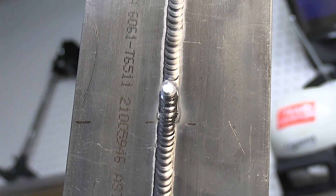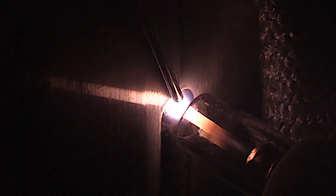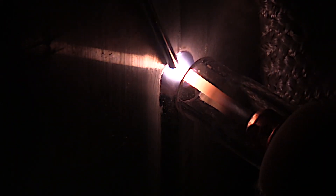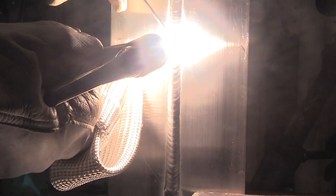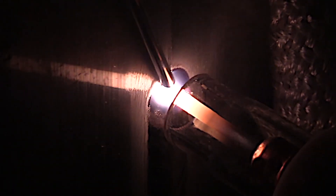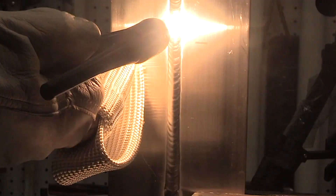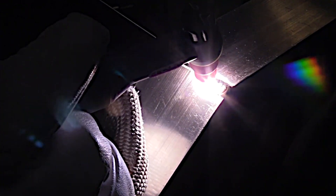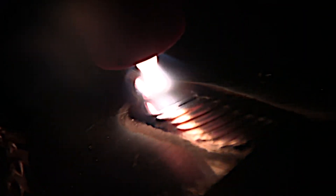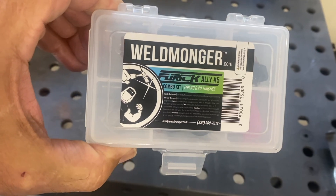We've got a little bit more to weld, so let's take another close-up look at that arc shot and try to look at that puddle. That number five cup really confines the cleaning action zone outside the toes of the weld and actually takes that energy and pushes it into the puddle, helping with penetration on a full penetration joint like this. My arc length is about the diameter of the electrode, and you can see me swirl the arc around as I taper amperage to avoid leaving a crater crack.